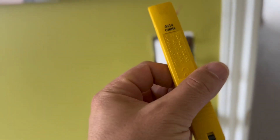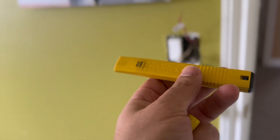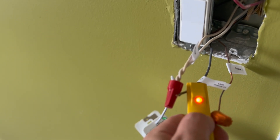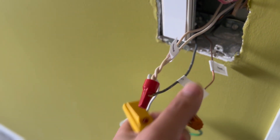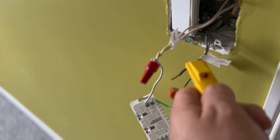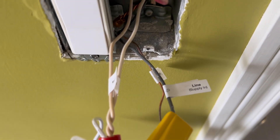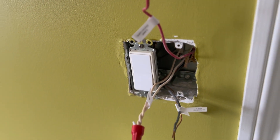You can get a non-contact voltage tester fairly cheaply at any electrical hardware store or Home Depot in your area. This will help you greatly to identify which is your line — that's the one that's going to buzz a lot. You can see it's buzzing right now. I already disconnected it but it will be buzzing a lot more and a lot louder. So we've identified our line and labeled it 'line', and this is the load.